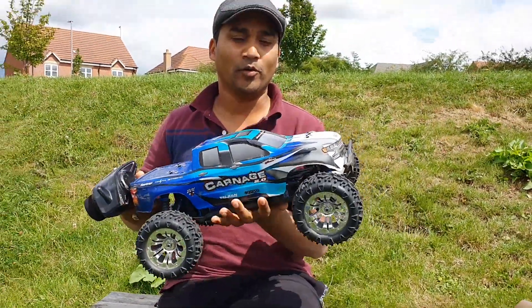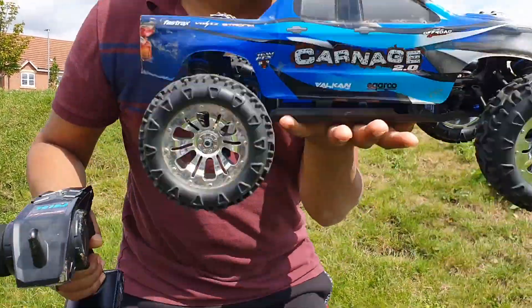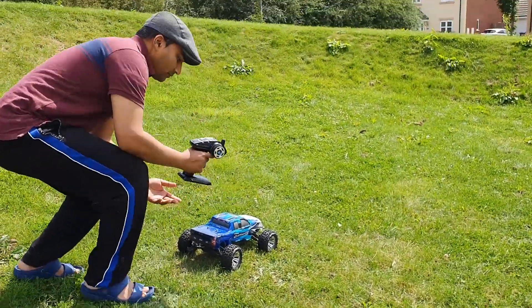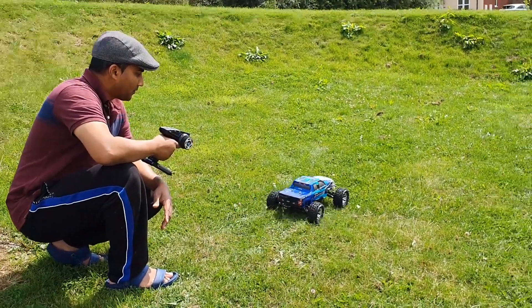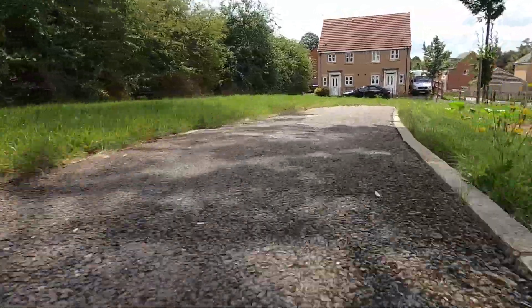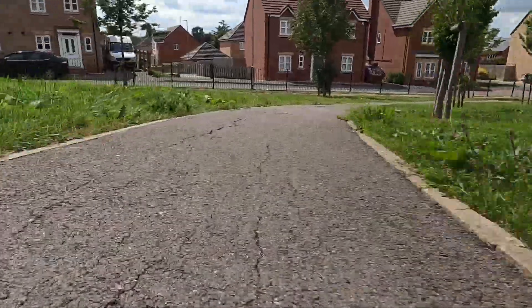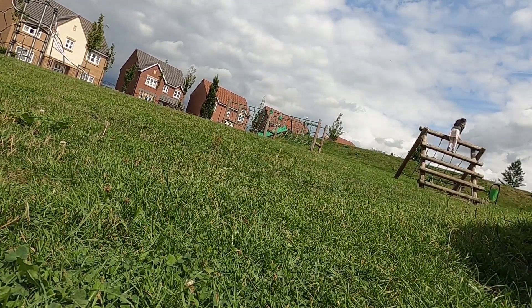It's very fast. We are going to start at 60 km speed. Now let's try it — first, let's start here. Let's go!